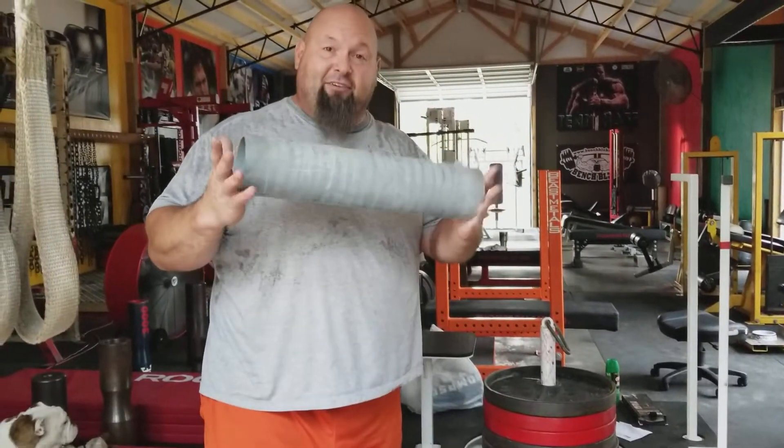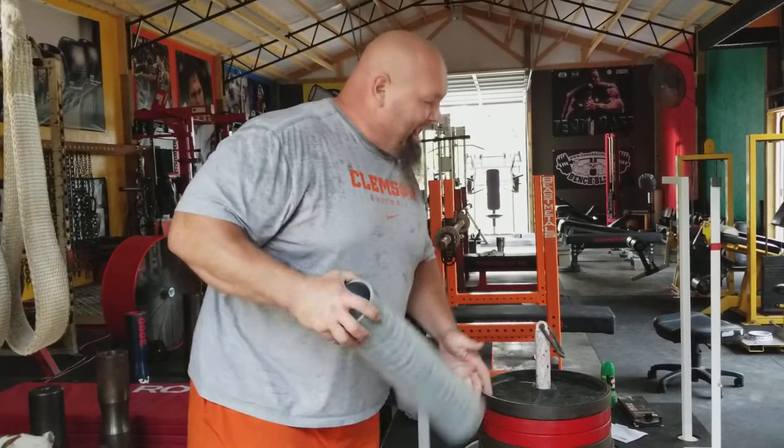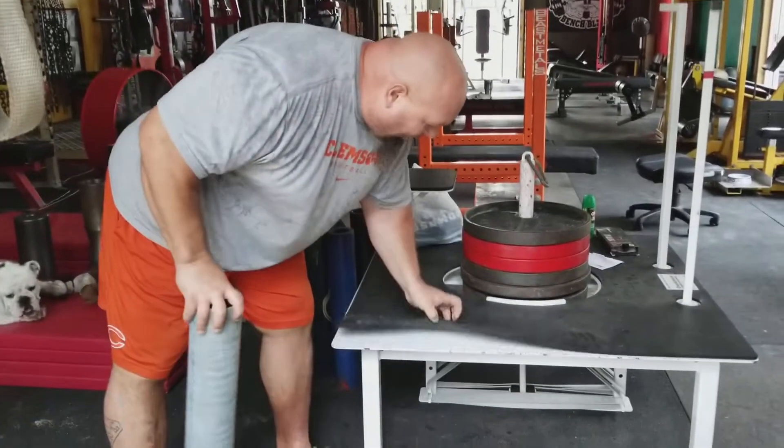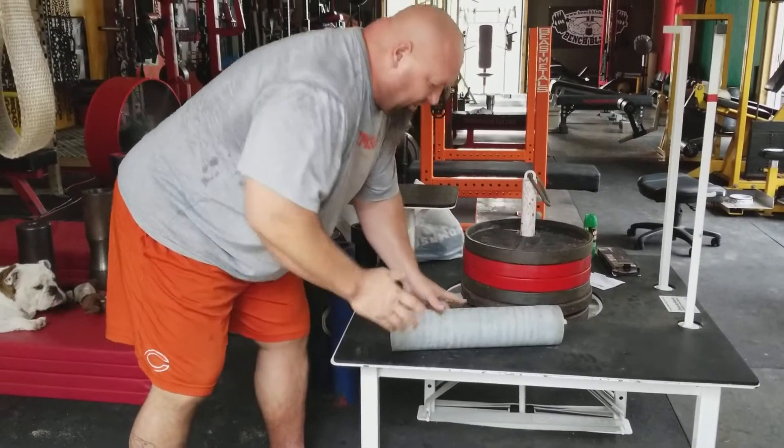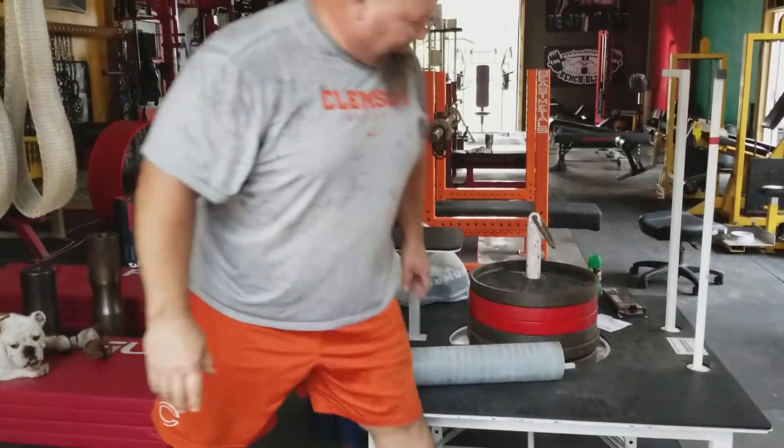Take a little PVC pipe about 5 inches in diameter, 16 inches long. Get on a surface that has some rubber on it, because you don't want this thing sliding all over regular steel. Get on one of those plyo boxes, whatever — I like about 12, 13 inches high.